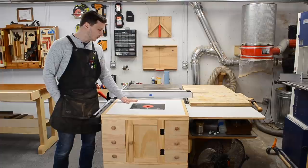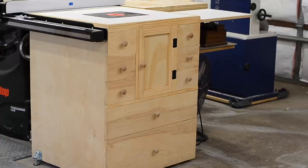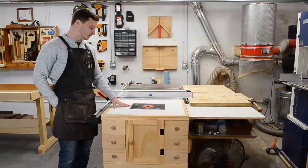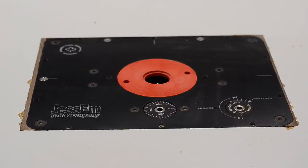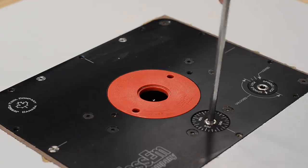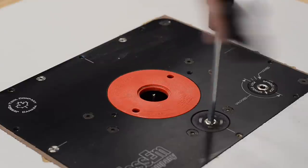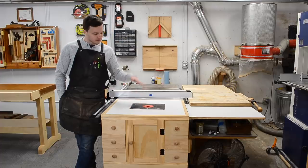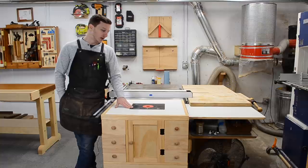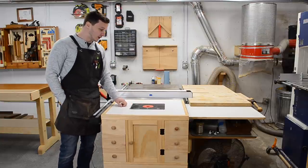I removed the wooden extension that the SawStop comes with and replaced it with a router cabinet that I built — I have three videos about that, so I won't go into much detail. One upgrade I've made since those videos was replacing the cheap plastic router plate with a Jessem router lift. It was a tough decision because of the price difference, but I was building things that required really precise depth dados, and the plastic plate had a bit of flex — as I'd pass over the router bit, the depth of the dado would get deeper then shallower. So I saved up and pulled the trigger. I love it. If I were a millionaire I would have bought it on day one.